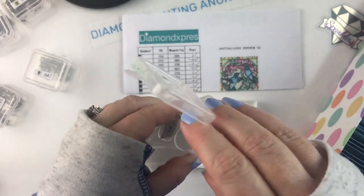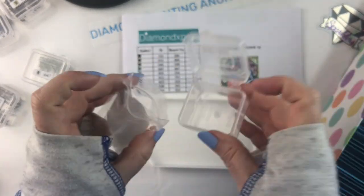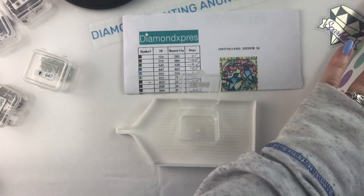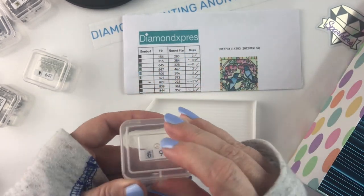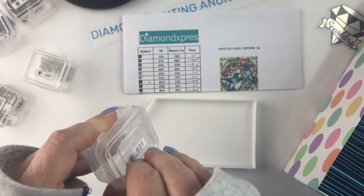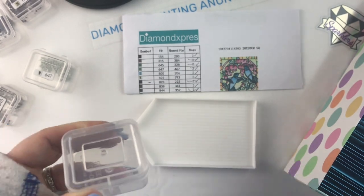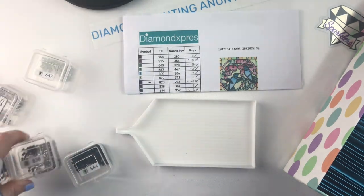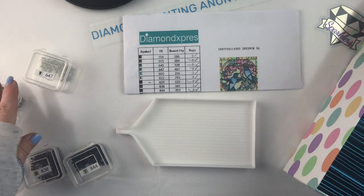All in all, pretty happy with this kit. There were only like 20 colors, I think, so not a lot of drills left over and not a lot of de-kitting to do. As you can see, I used my Harbor Freight containers for this. I actually really like these — I wasn't sure when I purchased them whether or not I would like them.